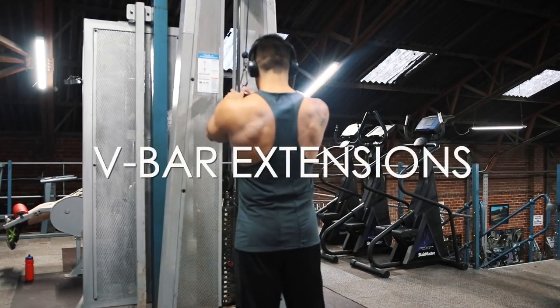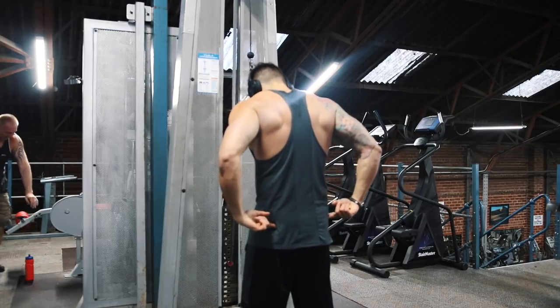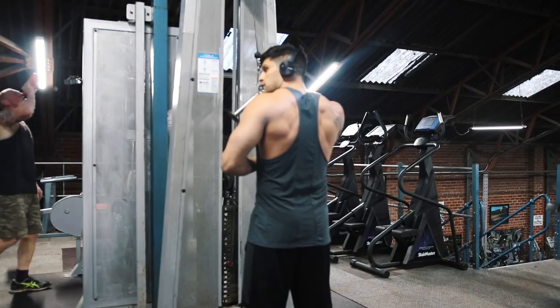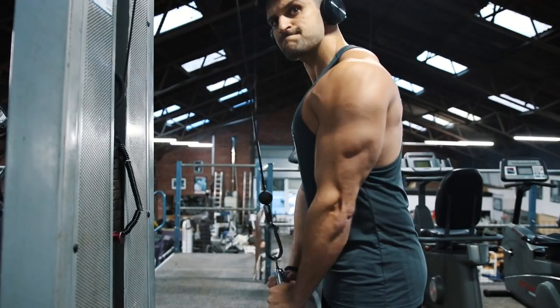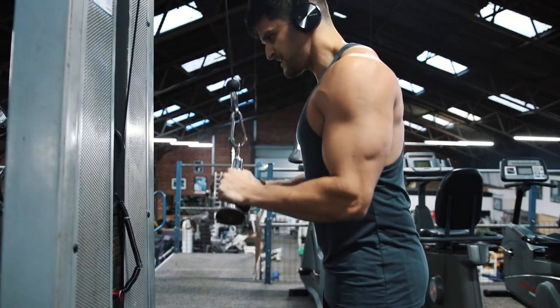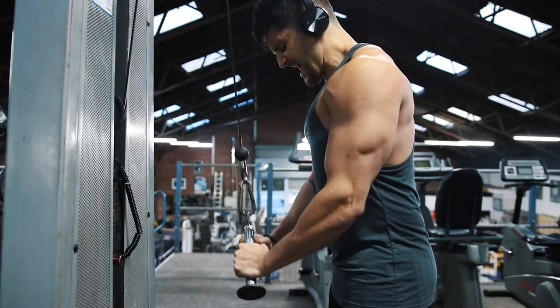A couple of movements that flow really well into each other are the V-Bar tricep extensions into rope hammer curls on the cables for biceps. Taking a look at these V-Bar extensions — you can see I'm going to set my body posture, set my feet, activate the glutes by rolling the knees out, set the shoulders back, nice and relaxed, pull the ribcage down, and then start lifting. Look how the body doesn't rock back and forth — the only leverage point is the elbow. The angle of the body is relatively upright with a slight forward lean, allowing full extension without hitting the hips, maximising tension on the muscle.